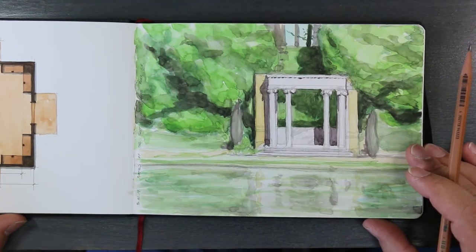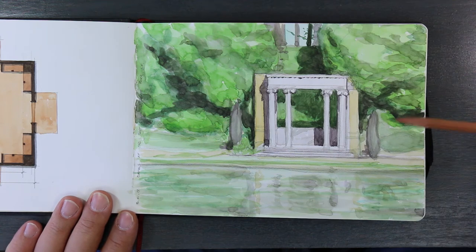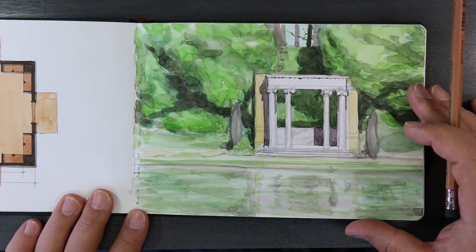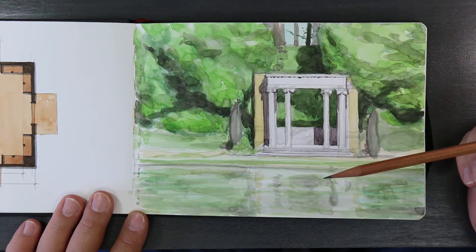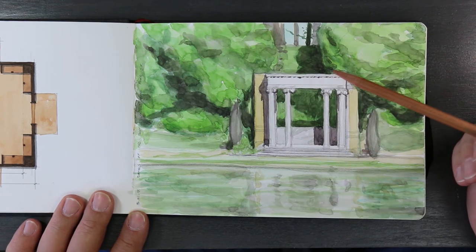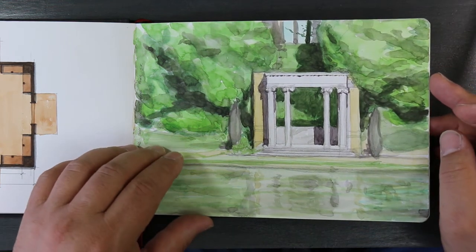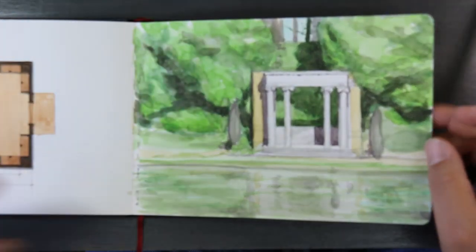This is called the Portals of the Past, in Golden Gate Park. It was part of the Panama Pacific Exposition from 1915. They moved it to Golden Gate Park and it's been sitting by a little lake there ever since — I don't think anybody even notices it.